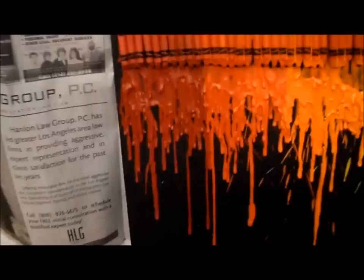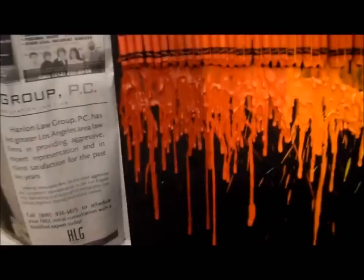All right. There you have it — a nice and easy completed work of art that can be made by just about anyone. I hope you enjoyed this do-it-yourself tutorial, and remember, good luck.